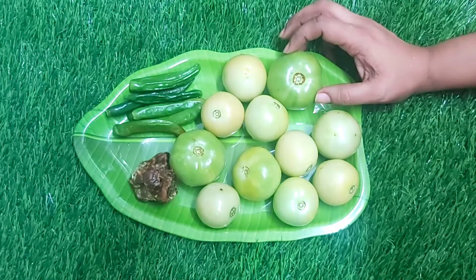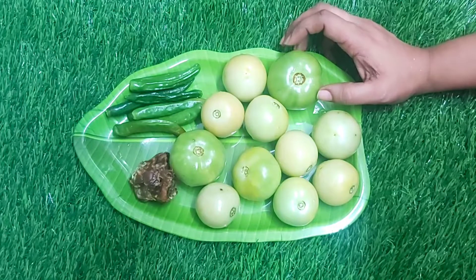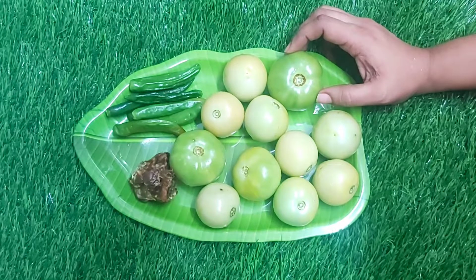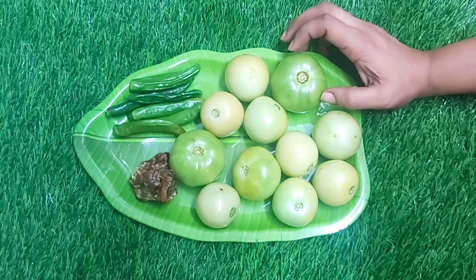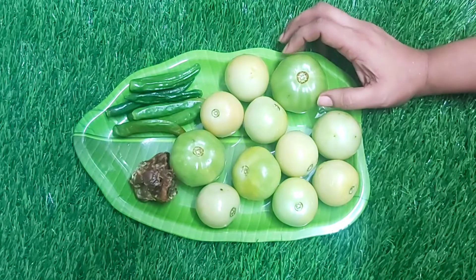This dish is very good in our dough and the rice. The dish has a good taste.